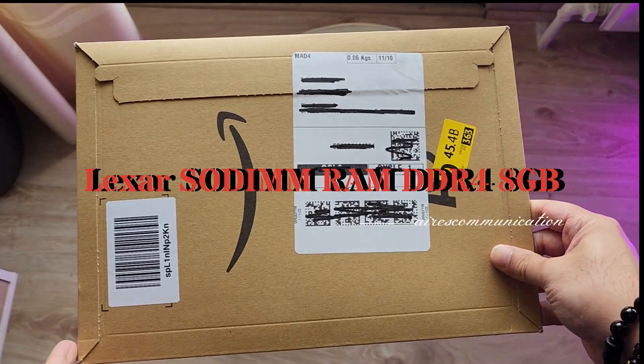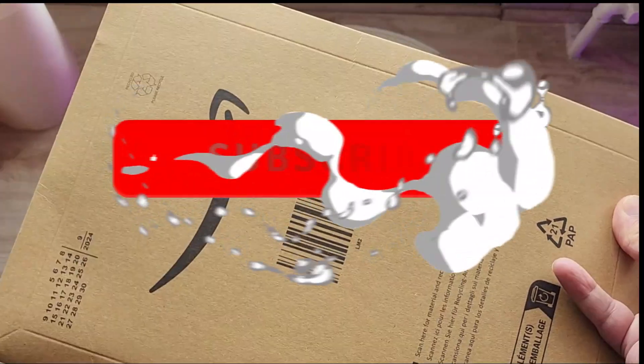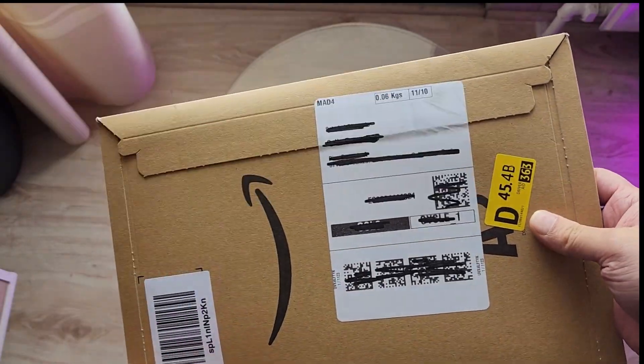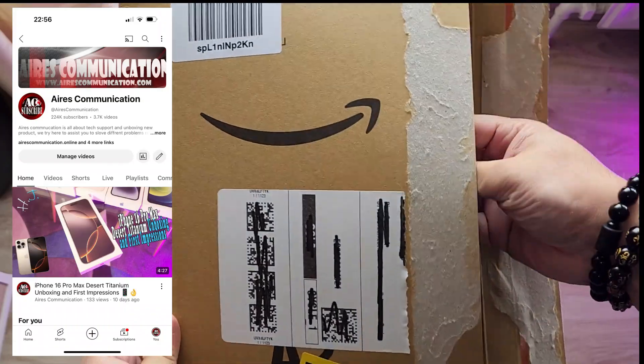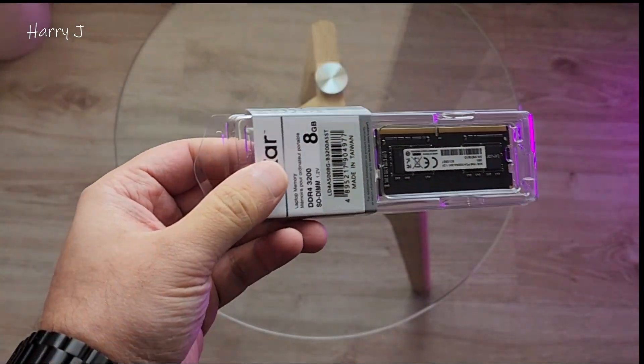Welcome, this is how we try for mass communication here. I'm again with another unboxing. I have a RAM for you guys — DDR4 8 gigabyte.